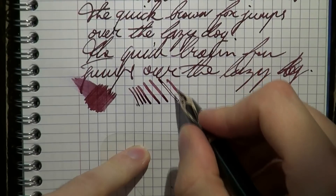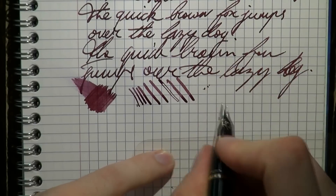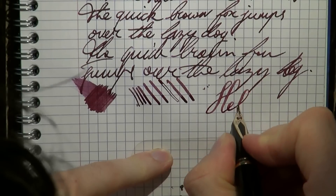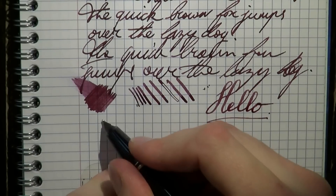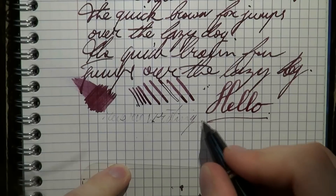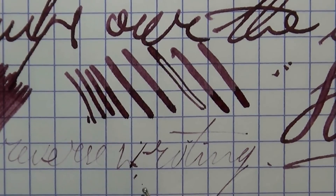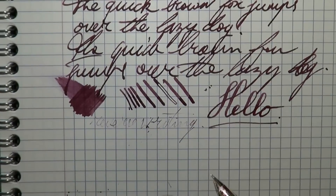This is definitely a nib that offers some line variation. If you push it too hard you will get some railroading, but assuming there is enough ink in the feed, here and there you get a slight hard start, but then it picks up fairly well. That is some really decent line variation. As for reverse writing — it's possible, but it's very light and also very sharp. My pen got caught in the paper and splattered ink, so this is not a pen I would really use for reverse writing.